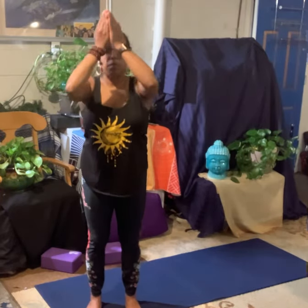Bend the knees. Inhale, sweep up. Exhale, down to the heart. We're going to take our thumbs and bring them right against our breastbone. We're going to roll the shoulders back and down. Find your feet. Soften your knees. And simply take three more breaths here. Inhale, feel the air in your nostrils. Feel your chest moving beneath your hands. One more.